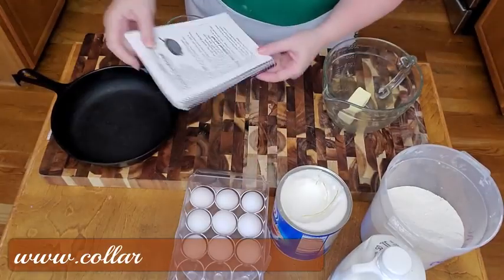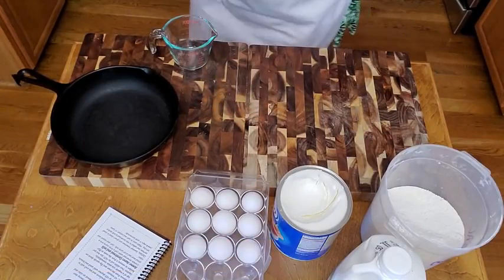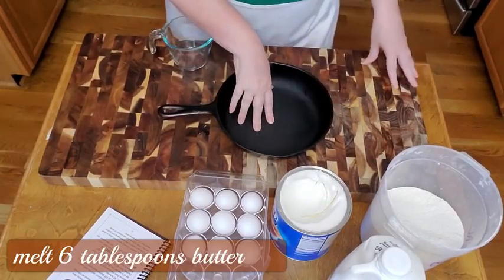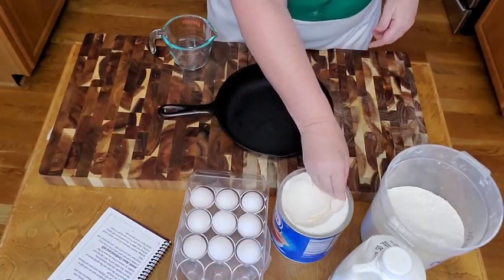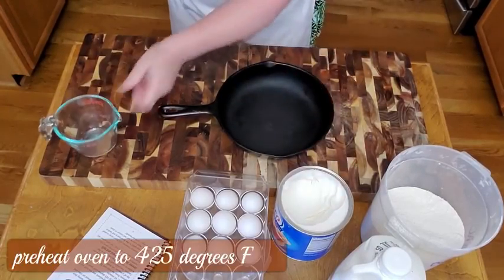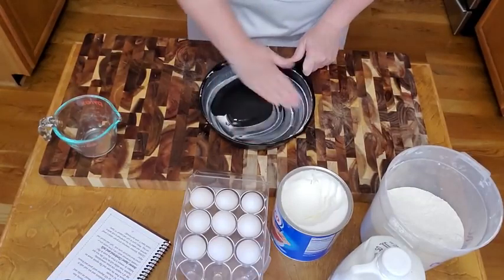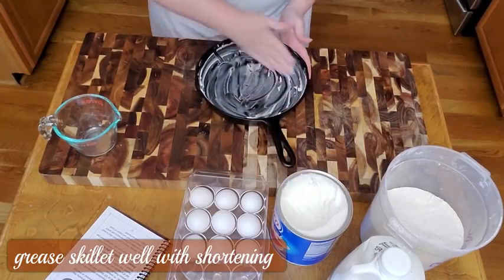The first thing we're going to do is take 6 tablespoons of butter and melt it in the microwave. While we're doing that, we can take our skillet — make sure your oven's on preheat at 425 degrees. Take your shortening and grease your skillet. Make sure you grease it plenty because that's part of what's going to make it crunchy.